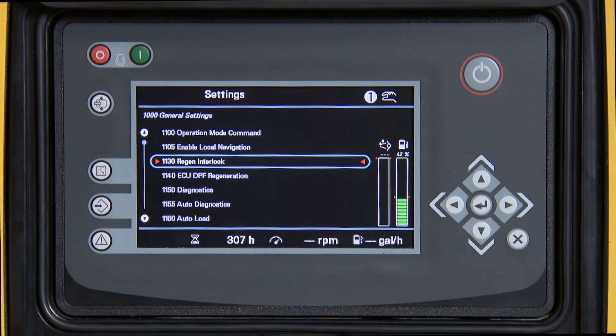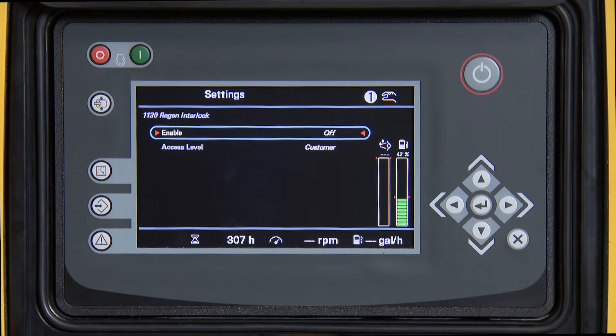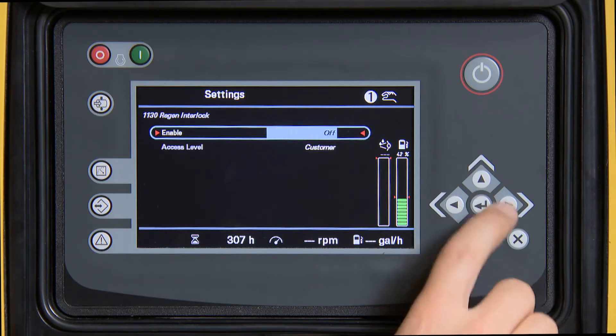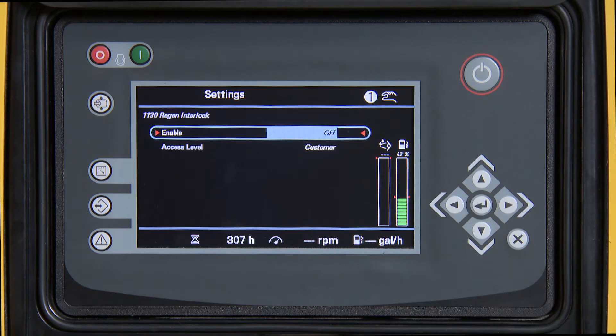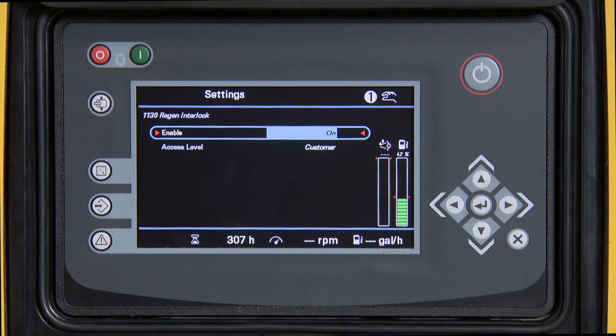Press Enter, then press Enter again to highlight. Press the up arrow to enable, and press Enter. Now press X one time.